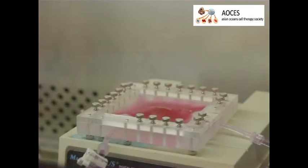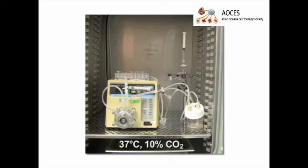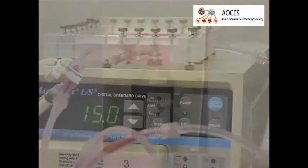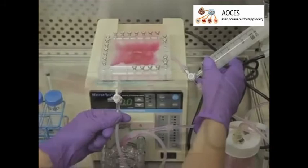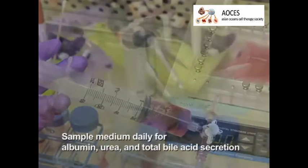Aseptically close the perfusion chamber and seal it tightly to avoid any leakage during the culturing. Incubate the perfusion system at 37 degrees Celsius with 10% carbon dioxide, and increase the perfusion flow rate to 15 milliliters per minute. Connect the oxygenator to a 95% oxygen and 5% carbon dioxide gas mixture tank and set the gas flow rate to 0.5 liters per minute. This should achieve an oxygen partial pressure of approximately 400 millimeters of mercury. Continue the culture for up to 10 days with daily changes of culture medium.